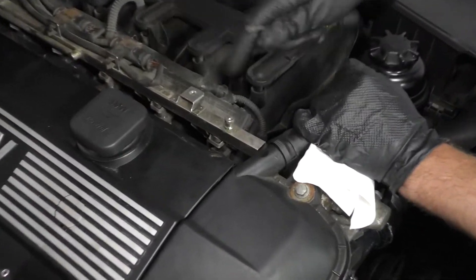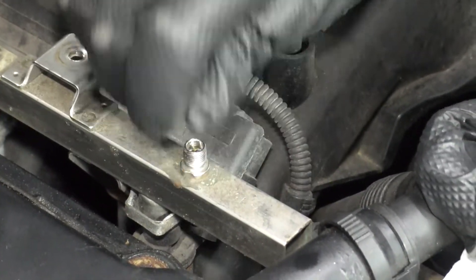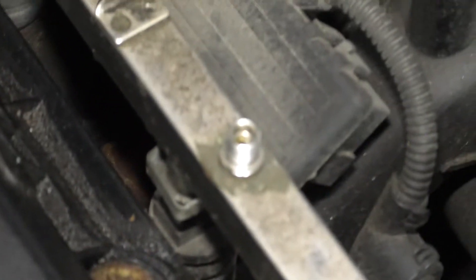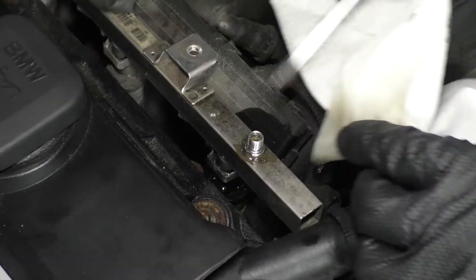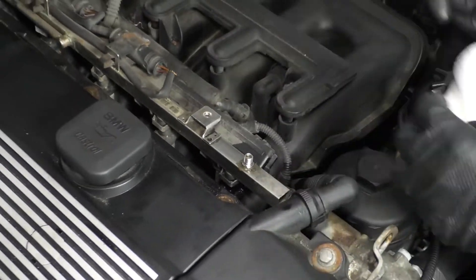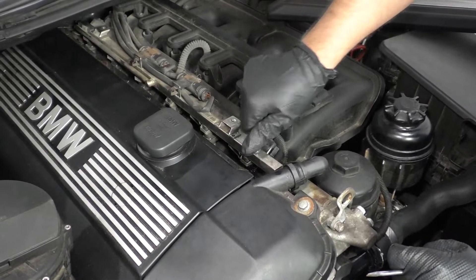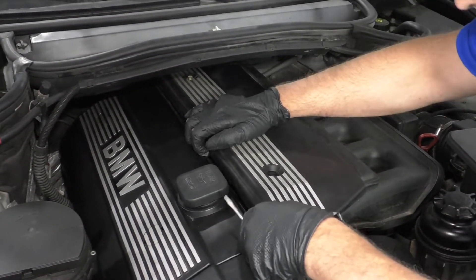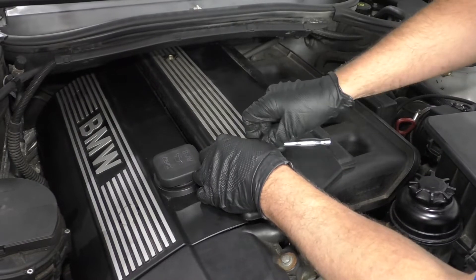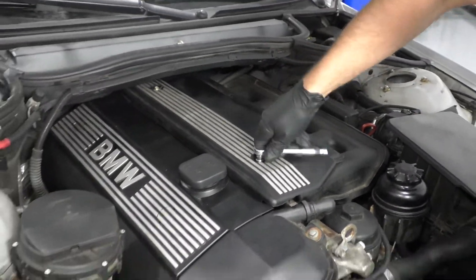There's a fuel fitting right there, so unscrew this just with your hands. There's a Schrader valve in there. What I do is just take a rag and a screwdriver over the Schrader valve and just push down. The rag will catch the fuel and that's going to relieve the pressure, so when you take the fuel filter off it's not going to spray in your face. Just reinstall the cap, snug that up, and put this cover back on with the 10 millimeter socket and ratchet. It makes it a little bit easier for changing the fuel filter.